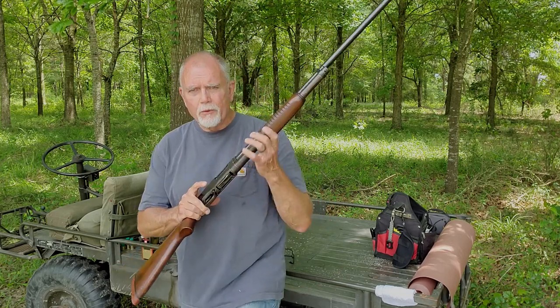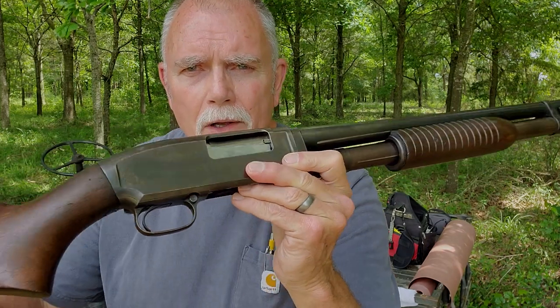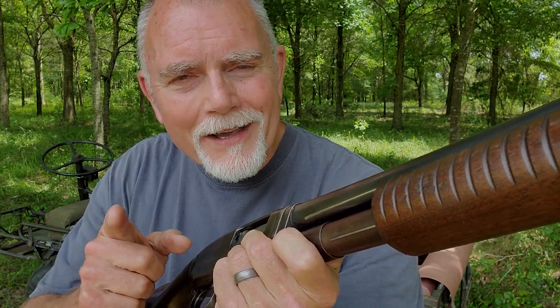You guys and gals out there will probably recognize the Winchester Model 12, a classic shotgun. But guess what? That's not what we're here for today. Stay tuned and I'll connect the dots.